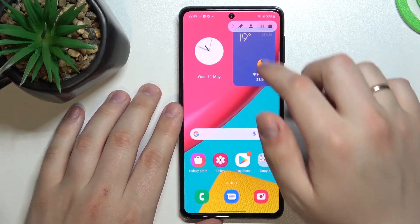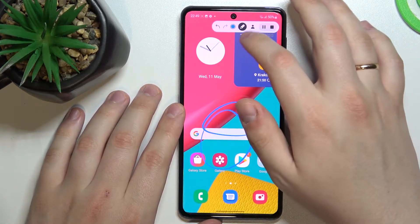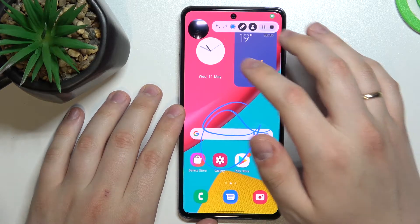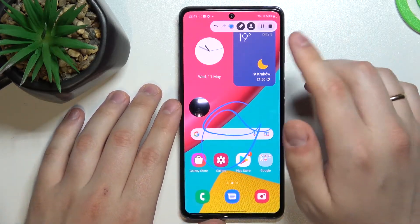Now, as you can see right here, our screen is being recorded. We can draw some stuff, show the selfie camera right here, and move it around as we wish.